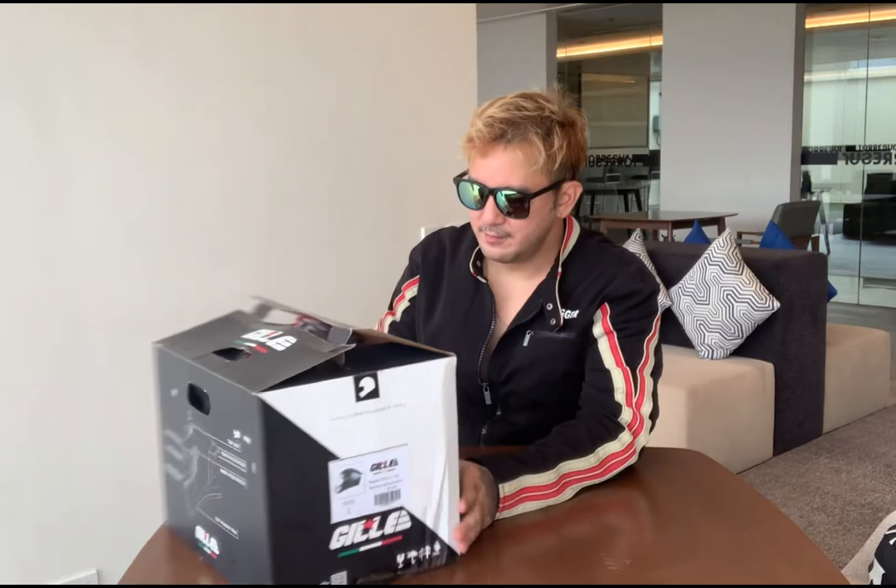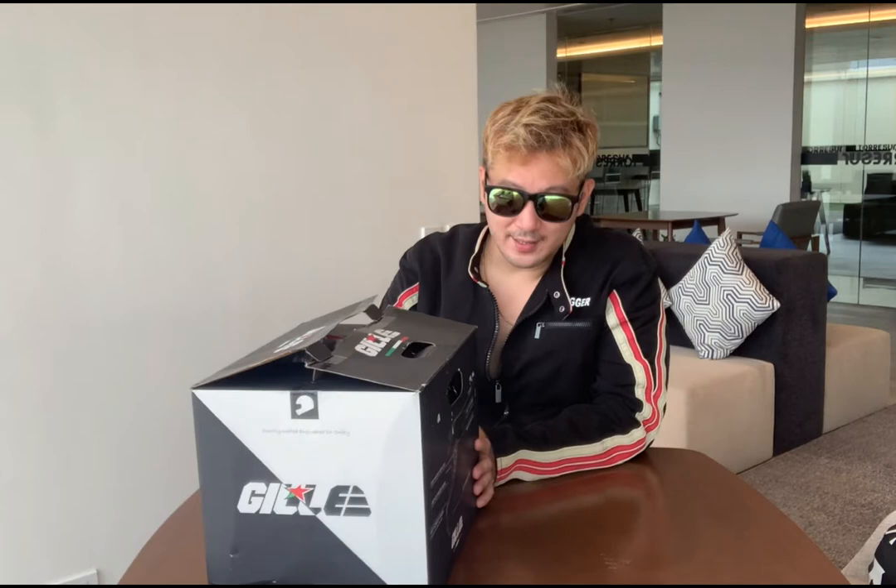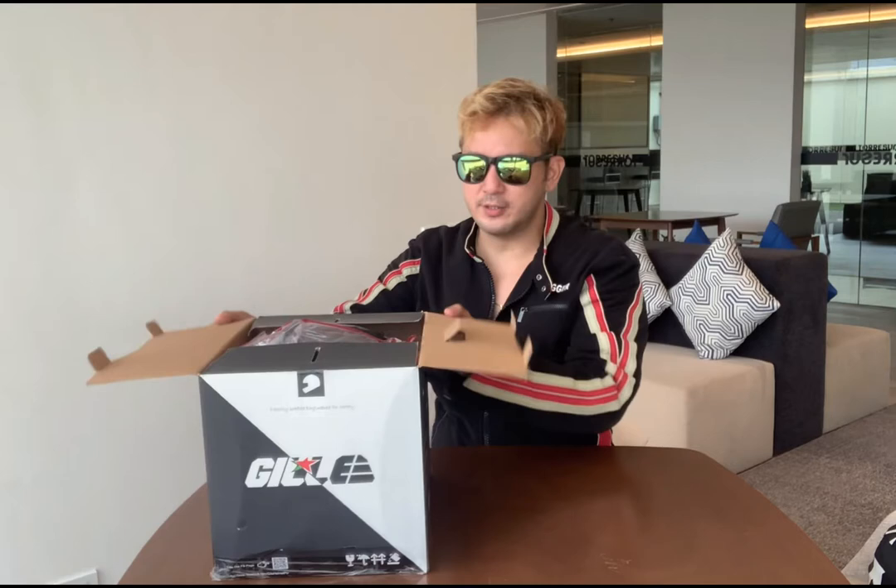Today we are going back to a new episode of the Gilly. The Gilly helmet is like 2 years old. The design is from Italy. It's updated — it's a modern design. The quality and performance, and of course we want to be in terms of durability and the design.